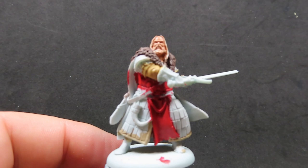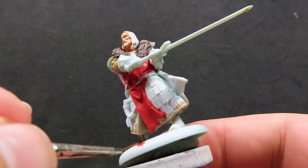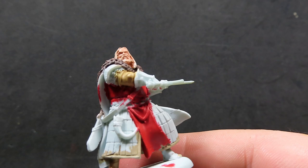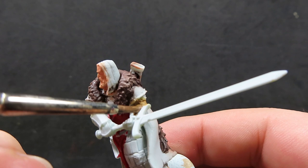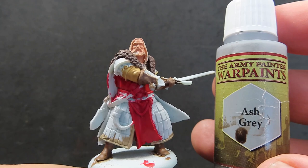With that skirt trim painted up, we're going to come in now with some leather brown to paint up his boots and also his gloves. When doing the gloves, he does actually have some armor plating on them as well, so we want to avoid that and just paint the areas where we can see the natural leather. It's nice and easy to pick out because he's got these big plates on them, so just being careful and keeping that in mind.